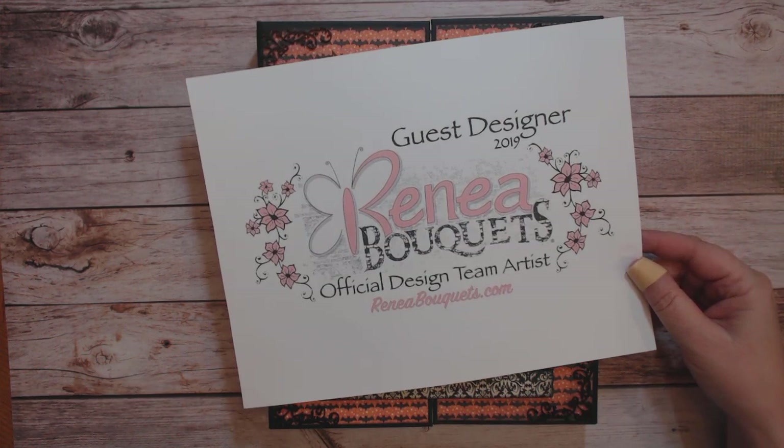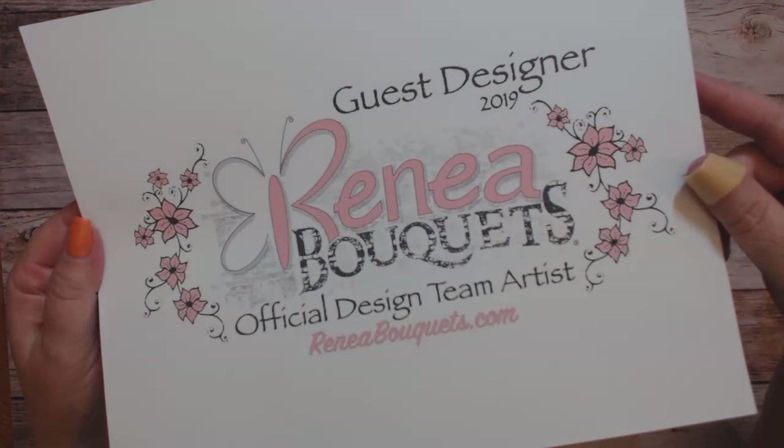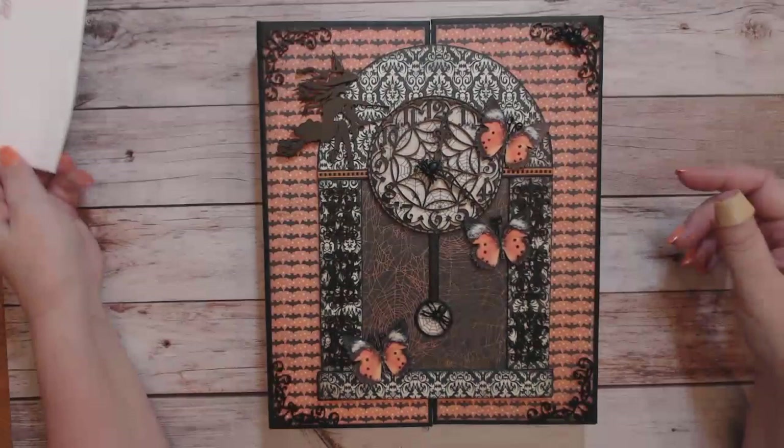Hello and welcome to my channel Kaylee Creations, I'm Kay, and I've been asked to be a guest designer for Renee Bouquets. You can find all of the fabulous product that I've used at ReneeBouquets.com. I will put a link to the store below in the description box, as well as a link to each product item I have used in this folio.